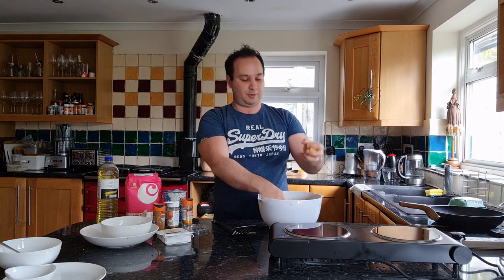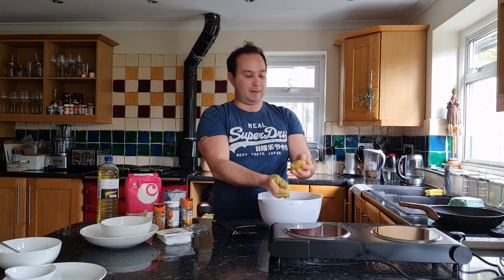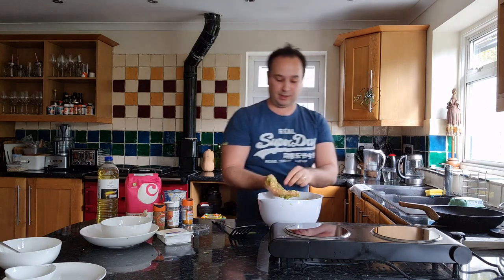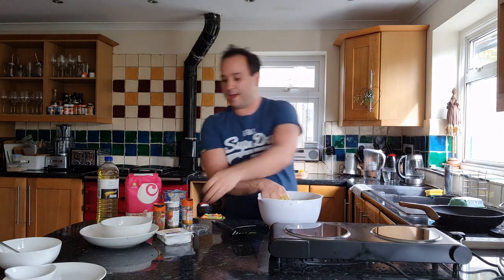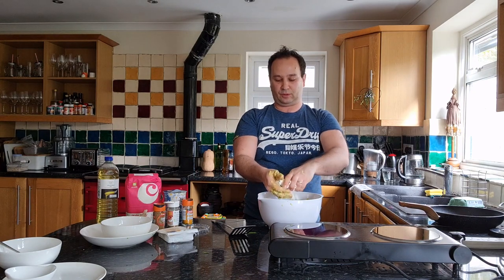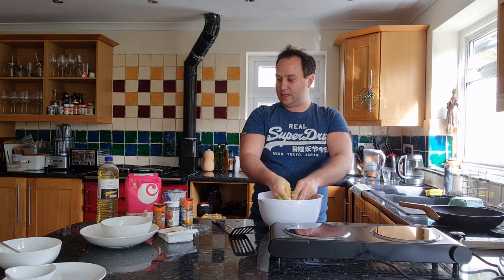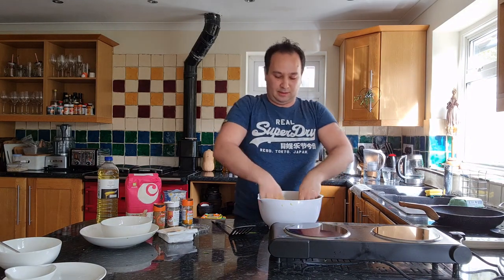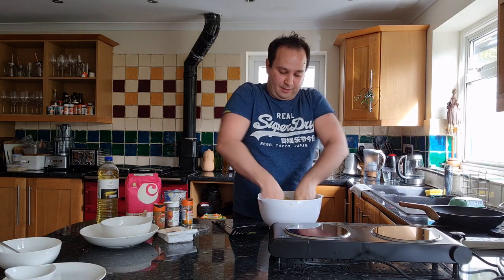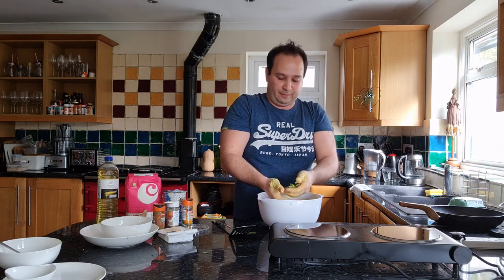Next we're going to squeeze about half a lemon's juice in. If you put your hand under the lemon, any pips will fall into that so you can just take them out. Then about half a pack — maybe about 100 grams — of feta. You can do this with the kids too; just crumble it up. And that is it. Let's give that a final mix.